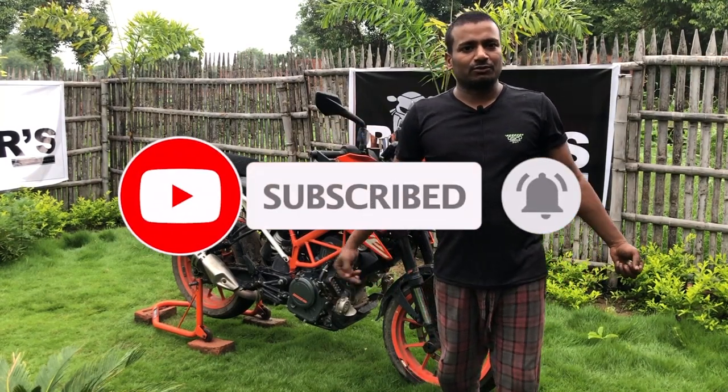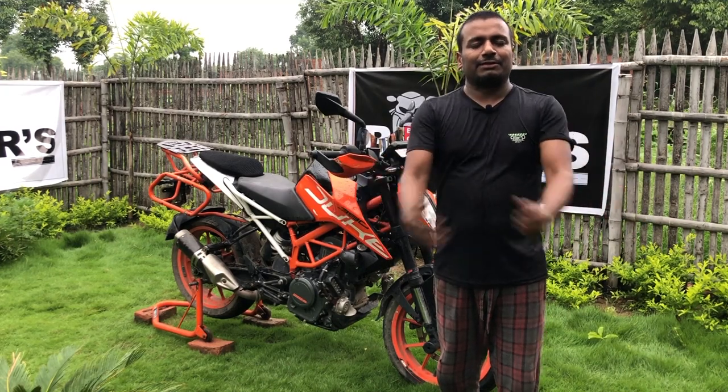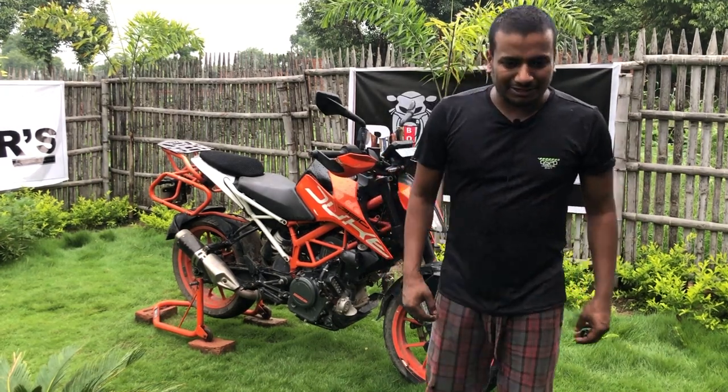Thank you friends. If you liked this video, please subscribe to our channel and join us at Biker's Bond. Thank you very much.